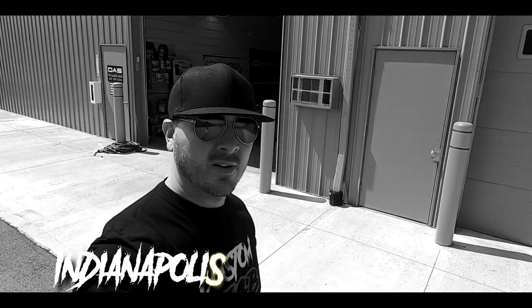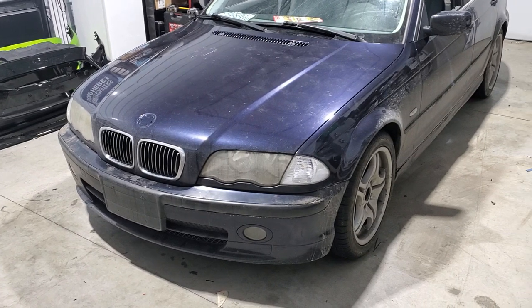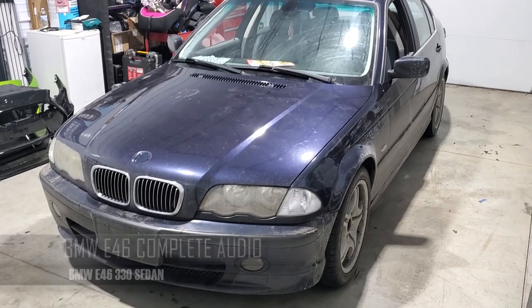Welcome everybody to our show, this is Custom Fab Garage on our channel Octane TV on YouTube. Make sure you go down below and hit that subscribe button, and also hit the notification bell so you can get all the new content that comes out weekly and even every day. Today we're going to be doing this E46 330i sedan — we're going to be doing new audio.